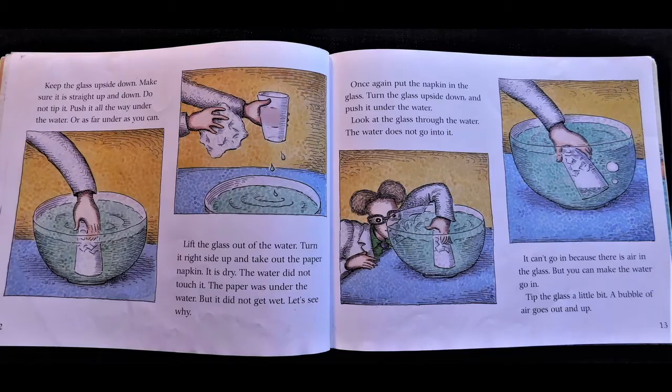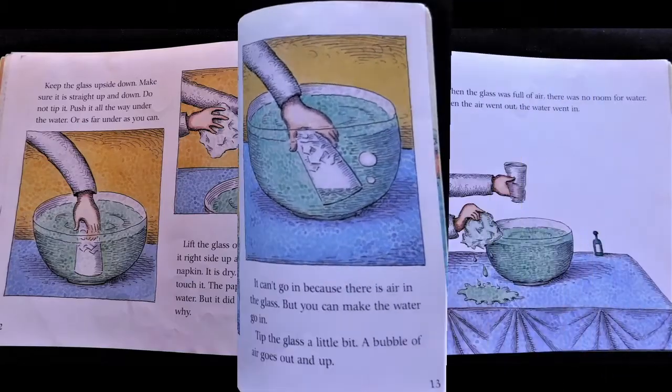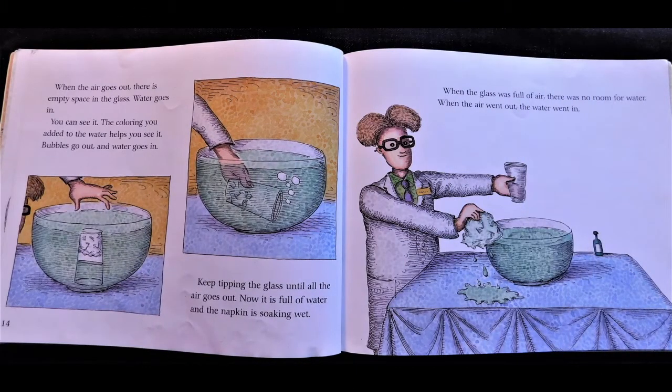Let's see why. Once again, put the napkin in the glass. Turn the glass upside down and push it under the water. Look at the glass through the water — the water does not go into it. It can't go in because there is air in the glass. But you can make the water go in. Tip the glass a little bit. A bubble of air goes out and up. When the air goes out, there is empty space in the glass. Water goes in — you can see it. The coloring you added to the water helps you see it.